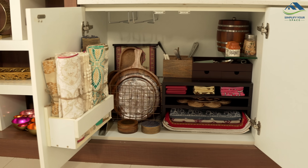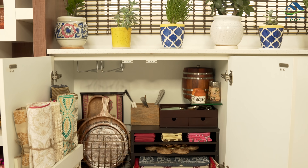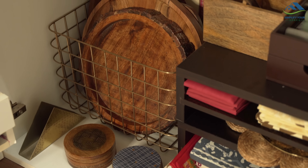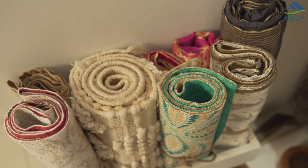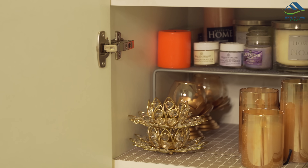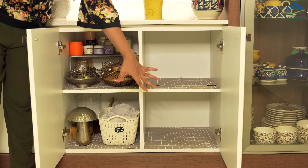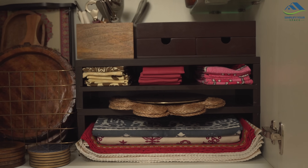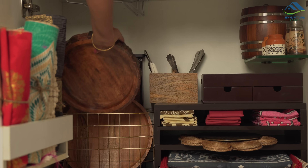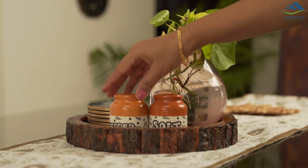Now all my dining table essentials are stored in one single cabinet, other than the decor items and crockery. The cabinet looks functional and is able to accommodate more things in the same limited space. All the candles and candle holders are stored in the other cabinet, which I use occasionally, and that cabinet is now free. Recently I made a video on how to store seasonal decor items — the link is given in the description box. By organizing my dining essentials, it is now easy and convenient for me to set up the dining table with ease and rapidly.